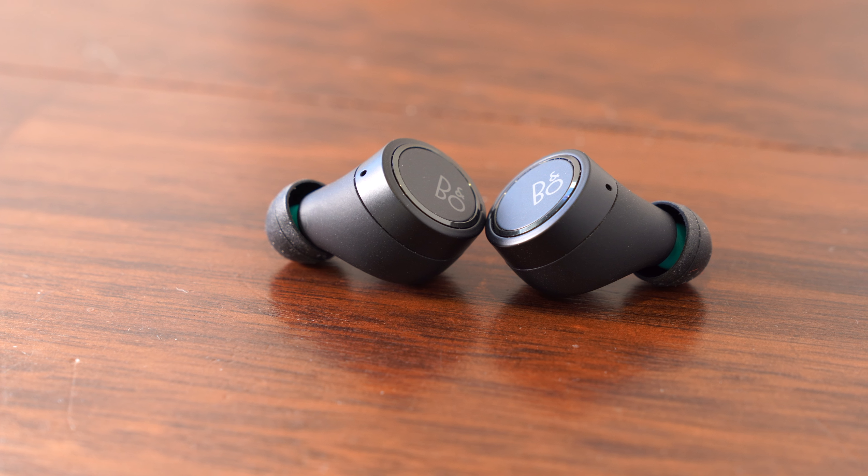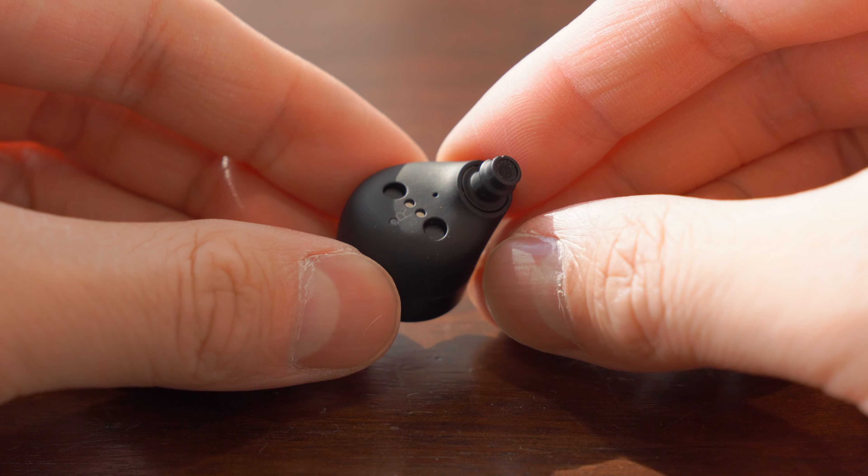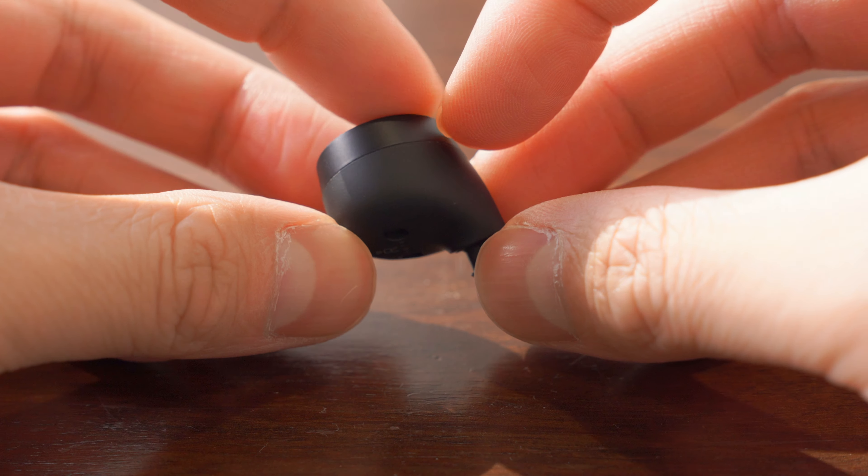We guess this is something left for the E8 version 4. As far as internal updates to the E8 go, this is the first product in the store with Bluetooth version 5.1, which promises faster Bluetooth handshaking when pairing with compatible devices.